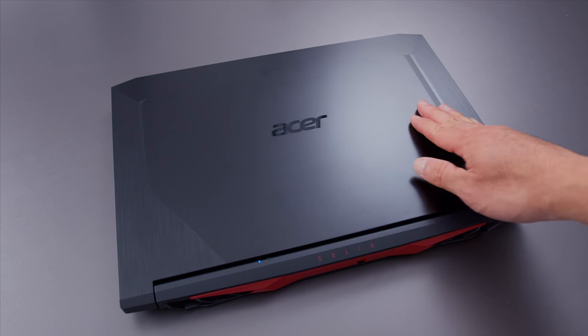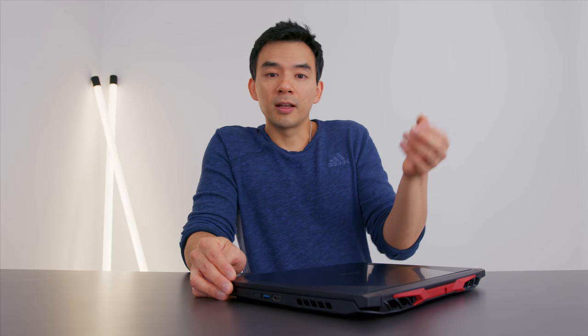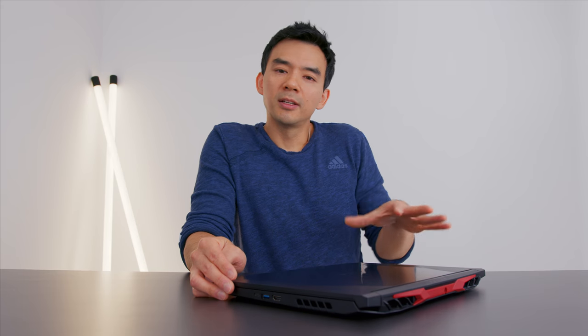Acer makes a ton of gaming laptops — the Nitro 5, Nitro 7, Triton 300, and the Helios 300 — all similarly priced from around $700 to $1,000. The point is that when you have a machine sitting in that kind of lineup, you have to make sure your cheapest model isn't too good, or else no one will buy the more expensive machines. So you put in red accents, you allow imperfections — that's just the nature of business. You would do the same thing.